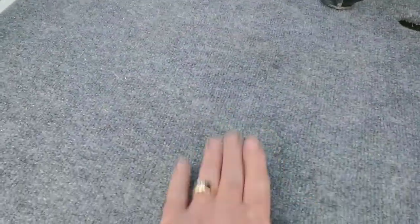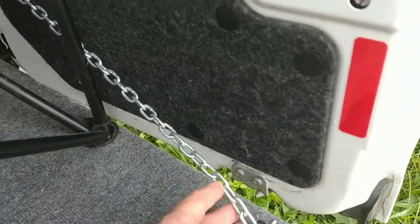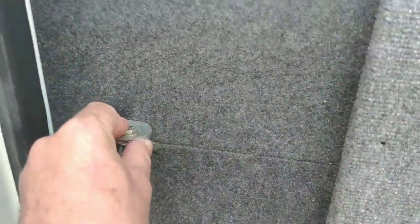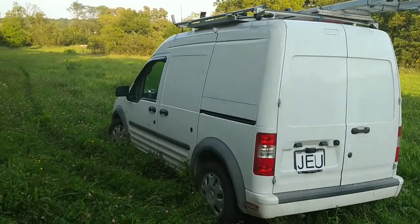I'll show you a little bit about how I got this put together. I placed the board here, and the way that it's held up is it's got two chains, one on each side, and those are bolted into I-hooks here and I-hooks down here on both sides.